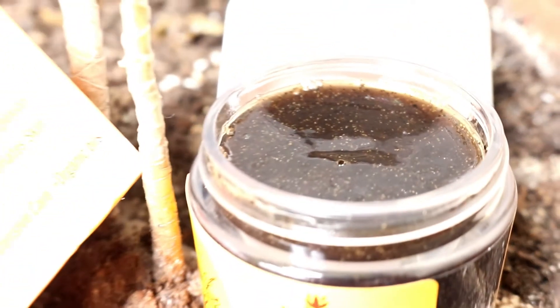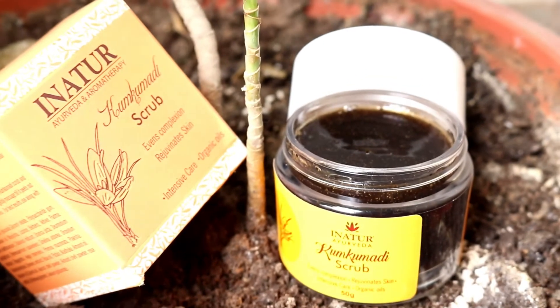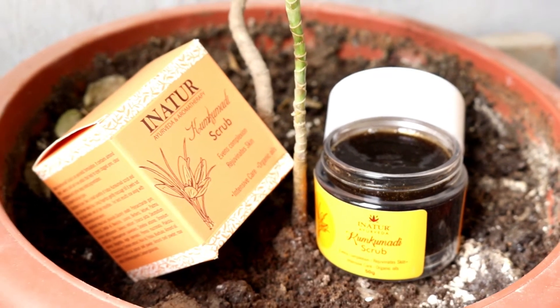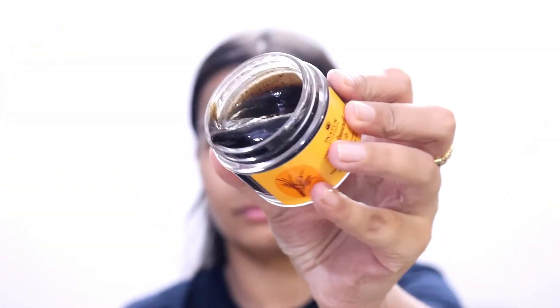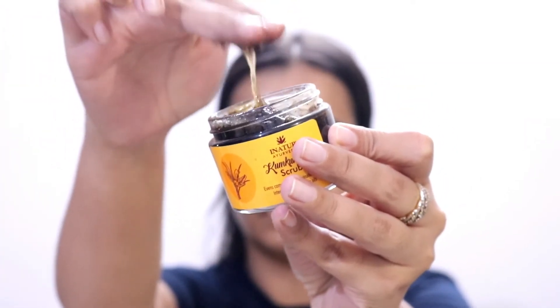Now moving on to the night routine, I like to do a more extensive skincare routine. If I'm wearing makeup I'll remove that first, then go in with the cleanser. I like to scrub my face three to four times during the week depending on how my skin is behaving. For this particular scrub I was a little skeptical because it's a gel-based scrub, and gel-based scrubs generally don't work very well for me — they're usually too mild.